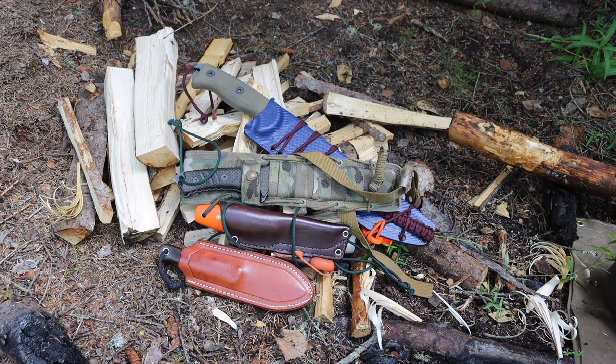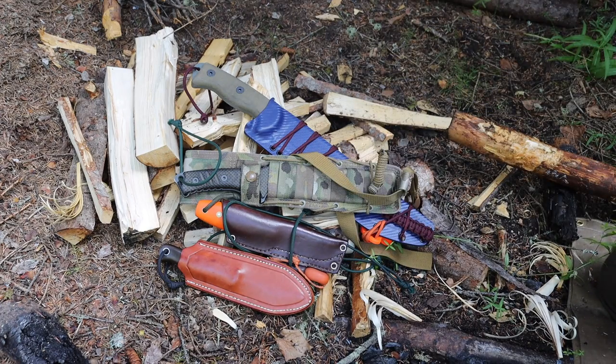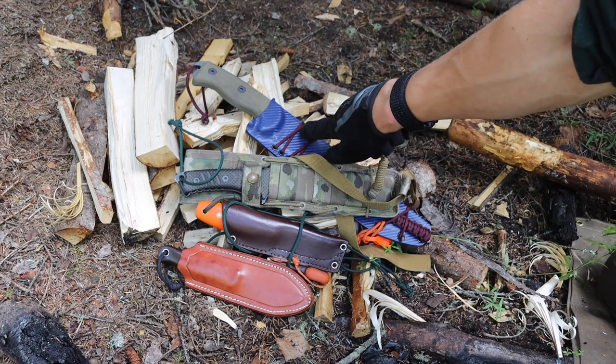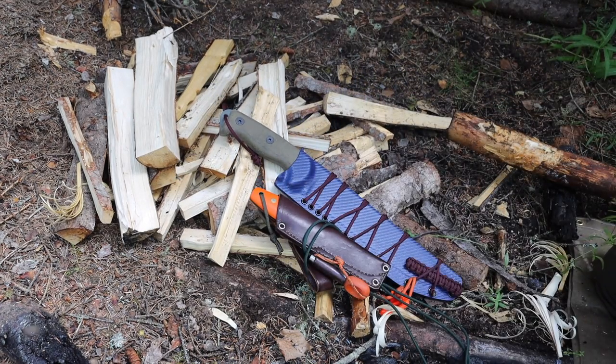Hopefully the mosquito noises aren't too bad — I film in real world conditions. In this video I'm going to be breaking down my four favorite steels for bushcrafting: CPM 3V, O1 tool steel, CPM S35VN, and good old 5160. I'll break these down into the two non-super steels and then the two super steels.